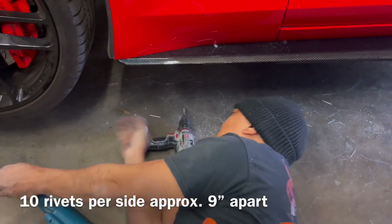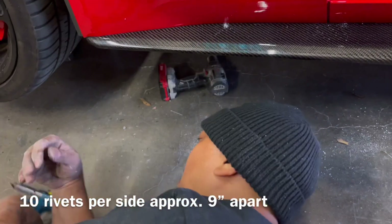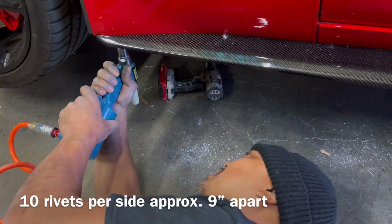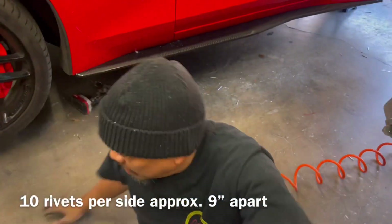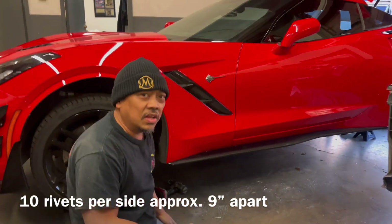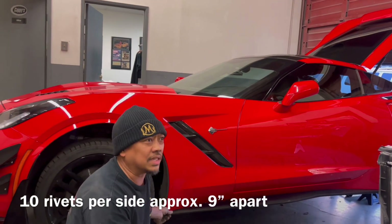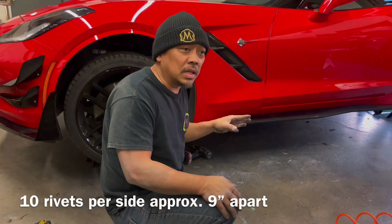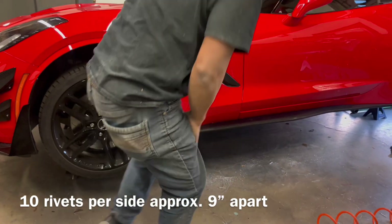The hole is a little bit small — just gotta drill the hole. Ten rivets — see how fast that is? If I can do it, you guys can do it. That's how fast you can install a stock carbon fiber side skirt from Ivan Tampi Customs — about six minutes approximately. It helps a lot if you have an extra helping hand to hold it and line it up properly before you drill those holes.